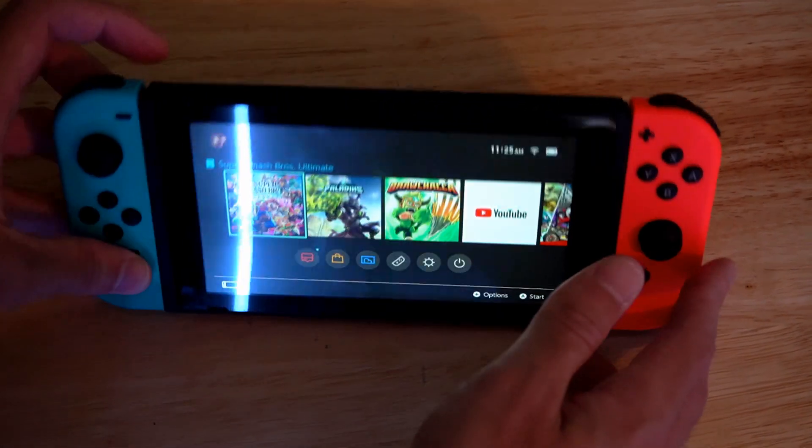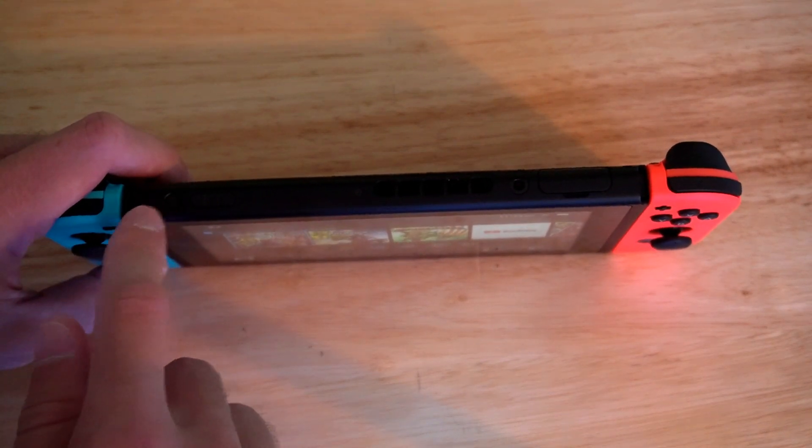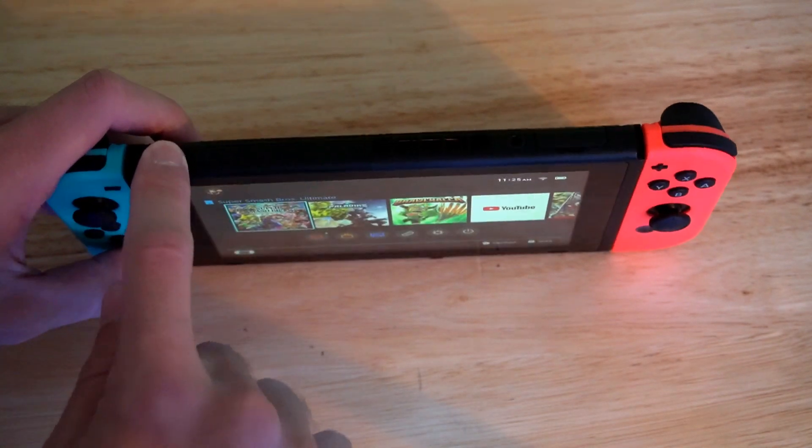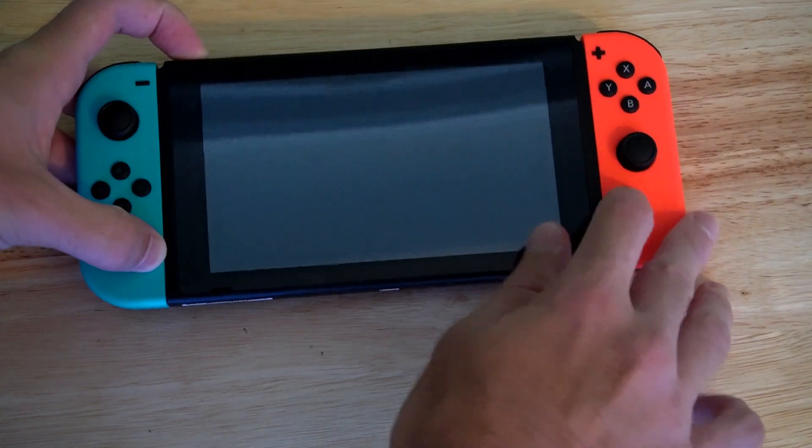If I turn over my Nintendo Switch, at the top is a power button located on the left-hand side. If I press this once, it will put it back into Sleep Mode.